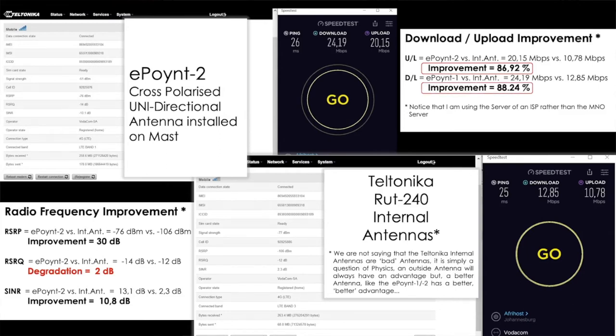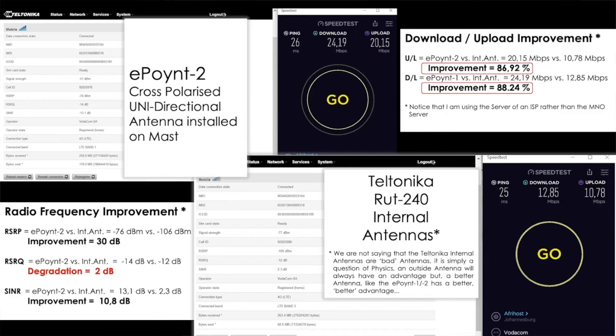The improvement was 86.92 percent in the uplink and 88.24 percent in the downlink — substantial. The E.2 was solidly delivering 24–25 Mbps in the downlink and 20–22 Mbps in the uplink on average. Looking at the radio frequency improvement — a whopping 30 dB improvement, from minus 106 dBm here in the room to minus 76 dBm up on the mast.